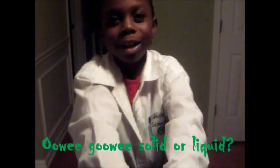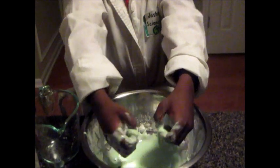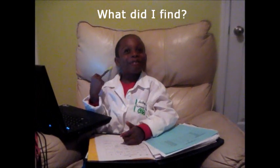Now can you tell me, is gooey a solid or a liquid? After much investigation, I found that great goo is neither a solid nor a liquid.